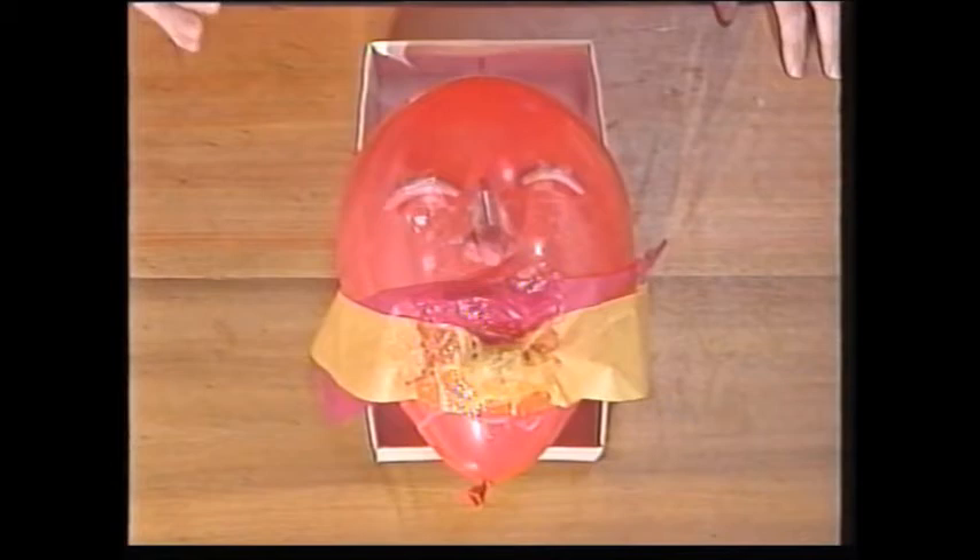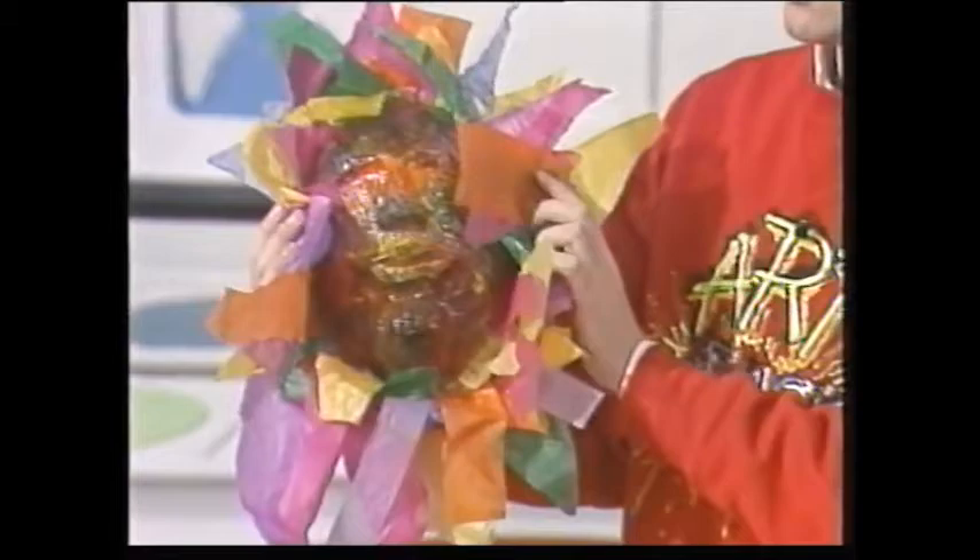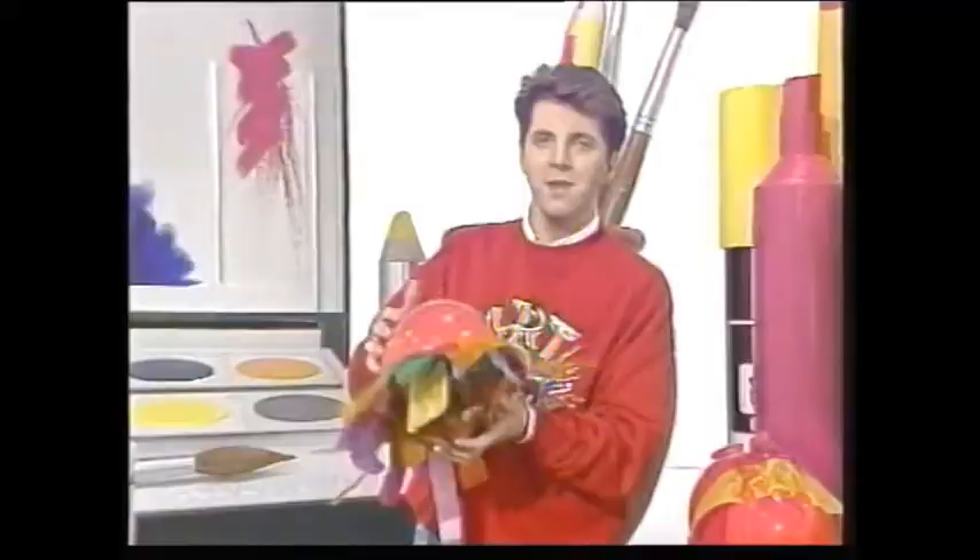Then do it another four times, so that's five times altogether. You'll find that when it's dry — if you leave it overnight — it will look something like that. The PVA goes nice and shiny, and if I tap it there you can see that it's hard.